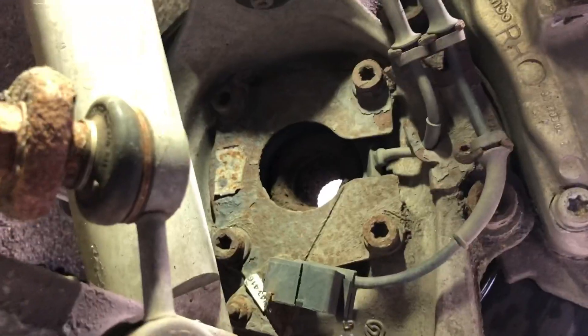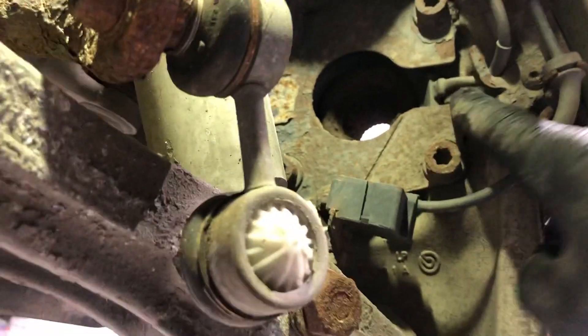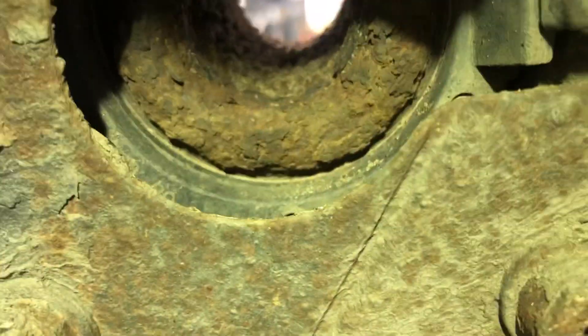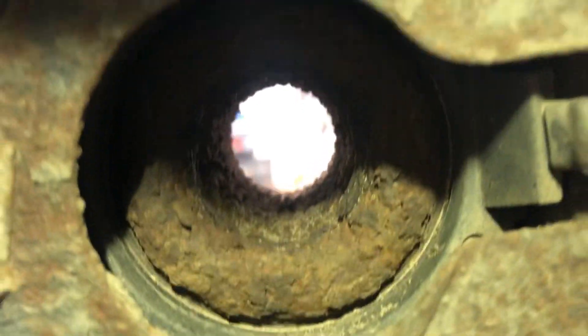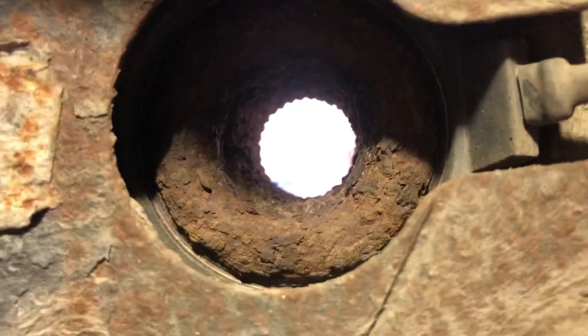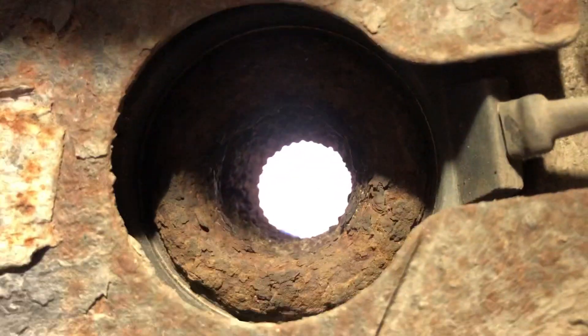I'm going to have to get this wheel off and get the speed sensor and have a look. This is the speed sensor here. Basically if we get a good look behind there, it's like a full ring that goes on the inside of the hub, so I'm thinking there's possibly going to be a bit of a problem with how it picks up. Let's get it out and have a look.